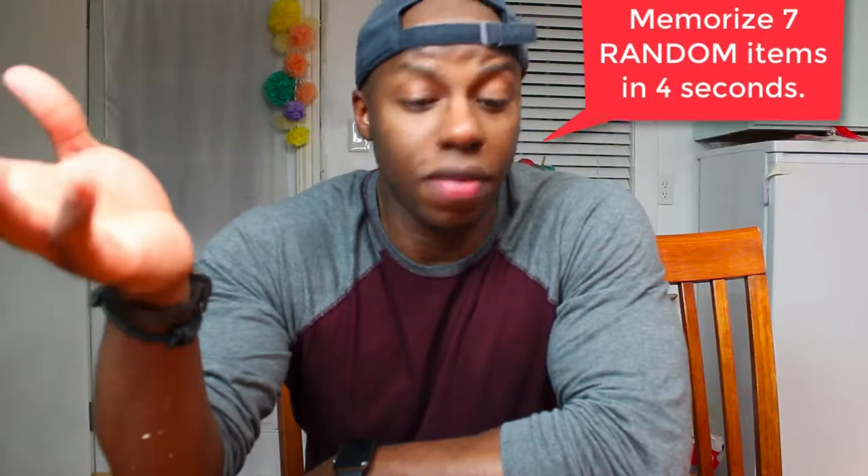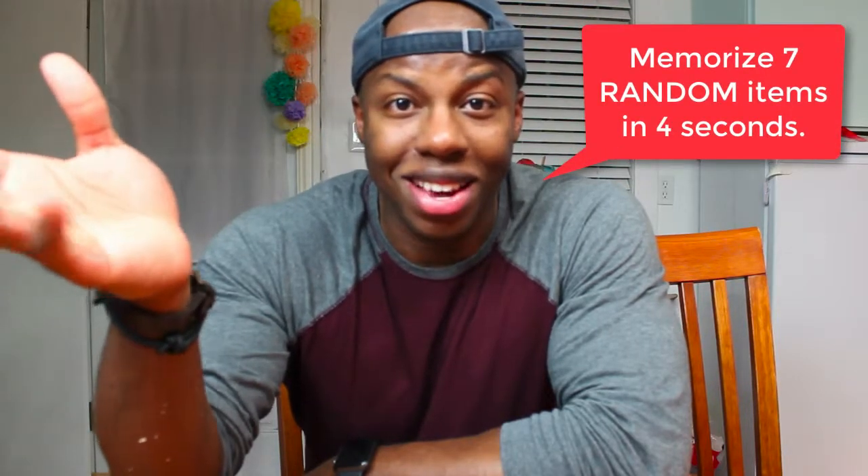Hi guys, so this is the second day of my flash analysis project, and what I'm going to be trying to do is memorize seven items in four seconds. Hopefully I can do it. I have a really big headache and I'm really tired, but I'm not gonna make excuses — it's time to get to work.